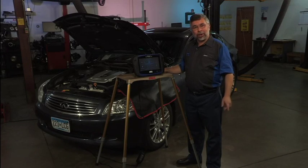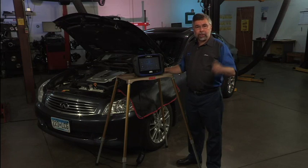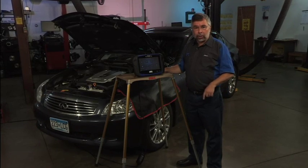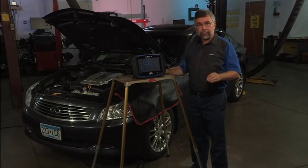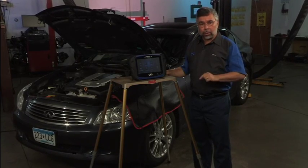For our next vehicle, we're going to look at a 2008 Infiniti G35. Many times you'll get an Infiniti or a Nissan that comes in and the idle is very rough. I'm going to show you how to do idle air volume relearn, and I'm going to show you how to do the test as well as how to look up information on how to do the test. There are some very specific things you must do to the vehicle prior to actually setting up and doing the relearn.